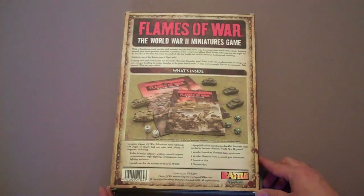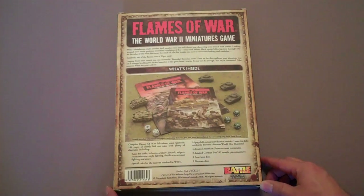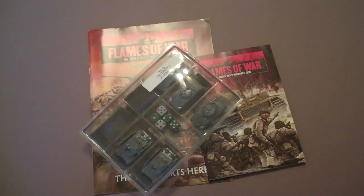Let's do some basics and take a look at the box. This is a $40 box and you get all the kinds of things that are seen here in the picture. You get some rule books, some dice, some vehicles. Let's unbox it and see what's inside. We've opened it up and this is what you get.